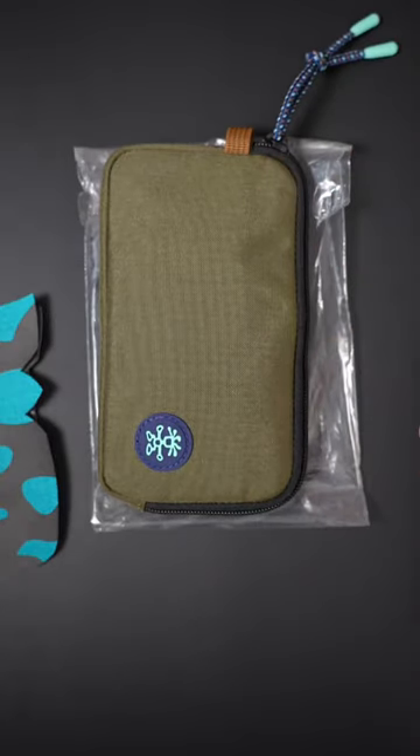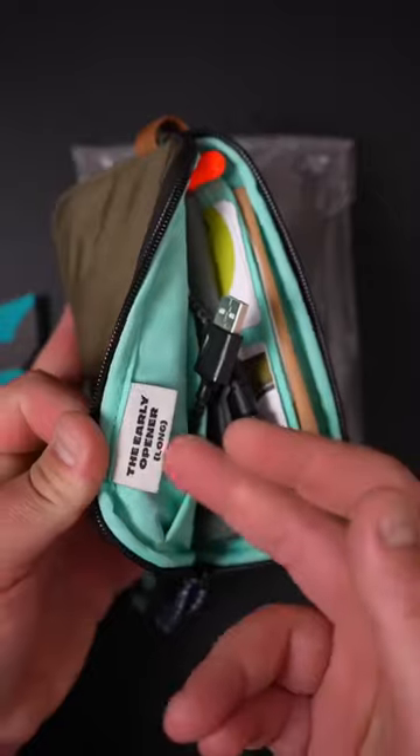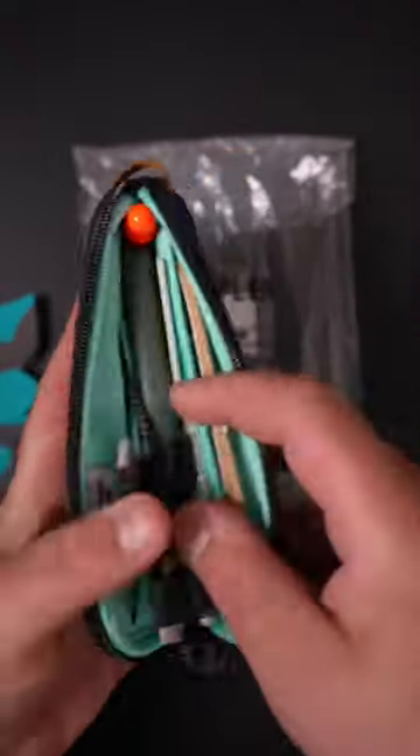Hope you guys are doing well. How's the EDC community, fellow carry community? We're going to talk about this little pouch from Crumpler. It is called the Early Opener — this is the long version — Crumpler Cordura, that beautiful color.